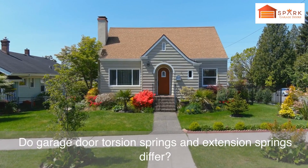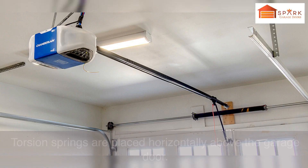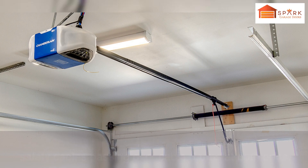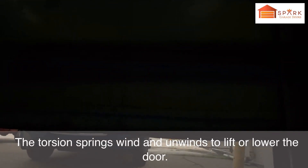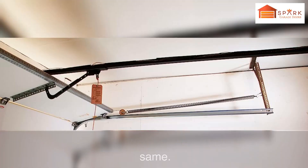Do garage door torsion springs and extension springs differ? First, the position or placement of these springs differs. Torsion springs are placed horizontally above the garage door, wound over center bearing plates, and connect to safety cables passing over cable drums at both ends. Second, the mode of operation varies: torsion springs wind and unwind to lift or lower the door, while extension springs extend and contract to do the same.